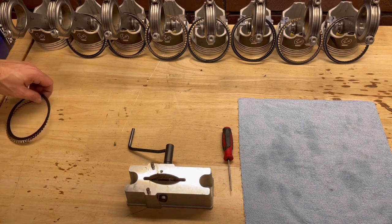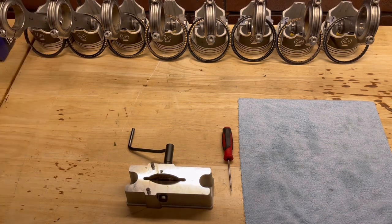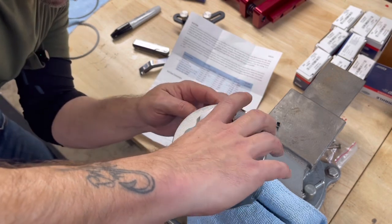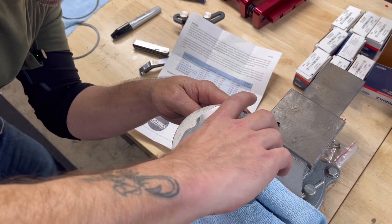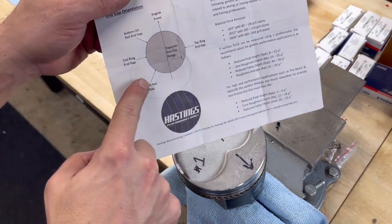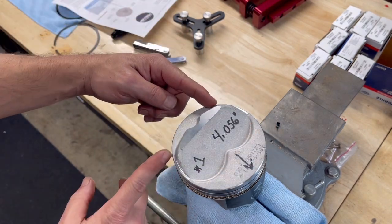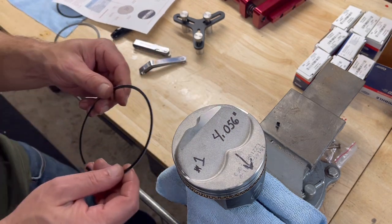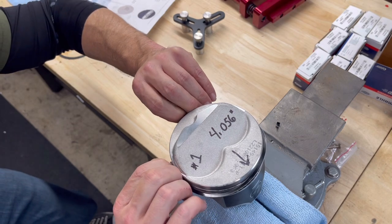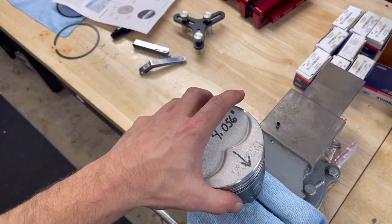Now we're going to talk about ring orientation as it correlates to the piston. I've got the expander ring in there — I'm going to get the gap back where it needs to be. The paperwork talks about the top oil ring end gap position. Your expander ring gap needs to be in a specific location, and the other two oil rails are split opposite. I'm taking the other oil rail and getting it oriented. These are really thin, so they're tricky — not terrible, but definitely not the easiest. Now I have the oil ring assembly installed on there.